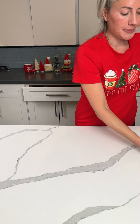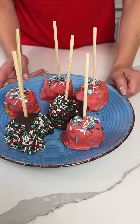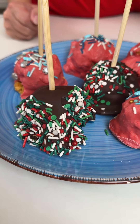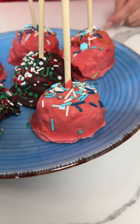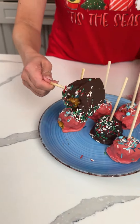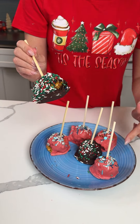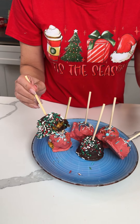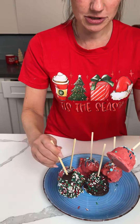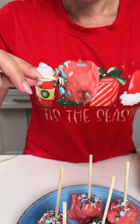Here we have our little pumpkin pie balls that we dipped in dark chocolate, and we also used Andy's peppermint bark chips. Time to try one! I've made the chocolate ones before but never the peppermint bark version. I'm gonna try the peppermint one first - I know the chocolate one's good, but let's see!